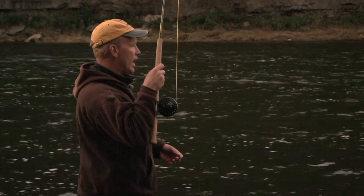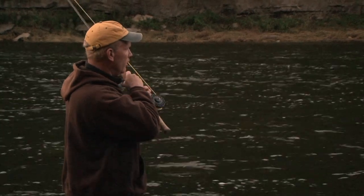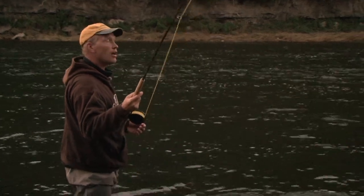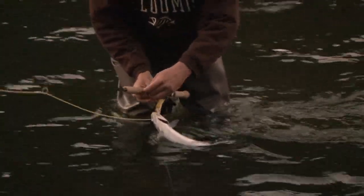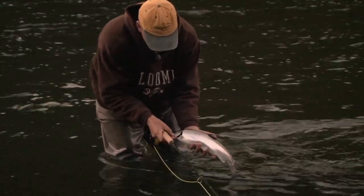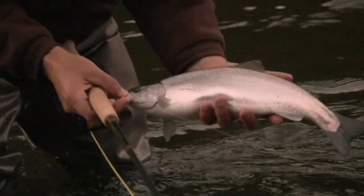We just got done with that on-water demonstration with the switch rod — the presentation on the angle. I sent a few casts out across the pool and on the second cast, a little silver shaker — basically a two- or three-pounder — smacked my fly as it was swinging across. We missed most of the fight, but you can see this little fish here, a little feeder that's come in to feed on all the salmon eggs. Fresh, fresh fish — a blueback, we like to call them.